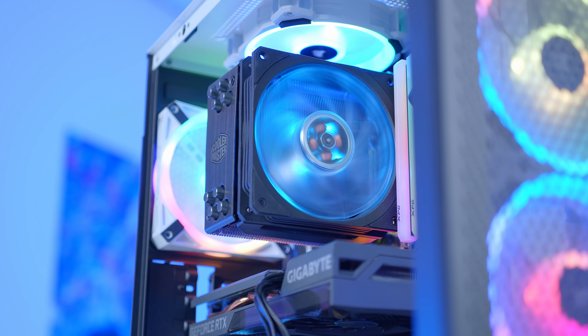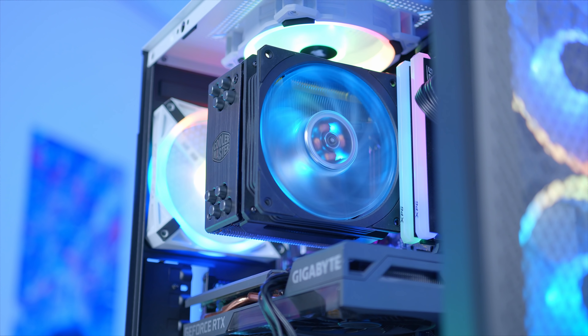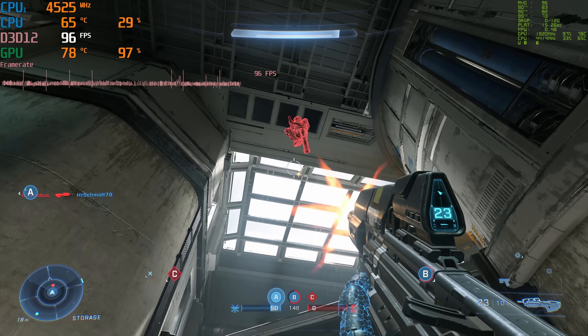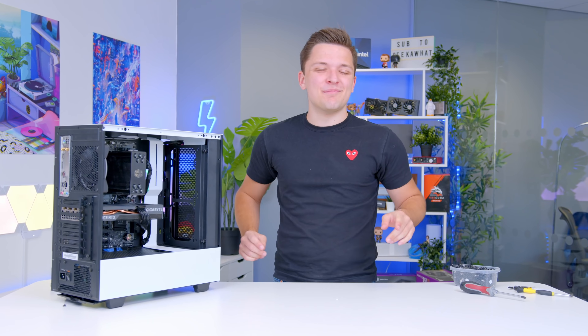And with that we're basically done. Pop the fan onto your CPU cooler, plug that up and the build is ready to go. I'm going to boot this up to see how good it looks when it's all powered up, and of course the performance, which we'll look at in the montage and gaming benchmarks coming up.